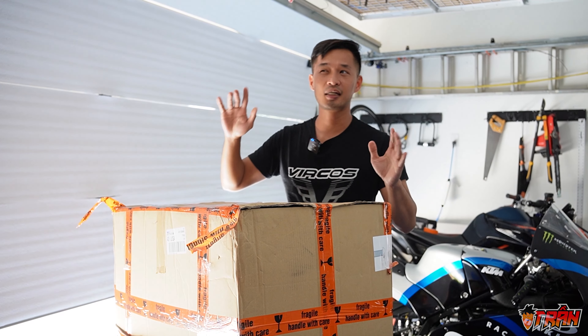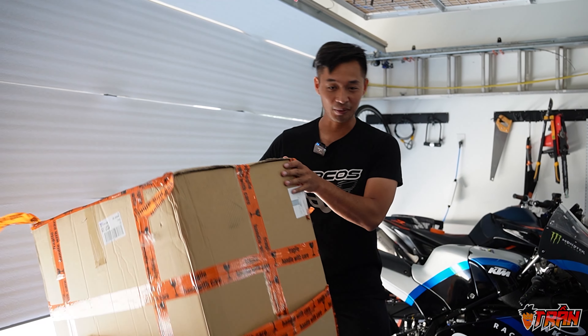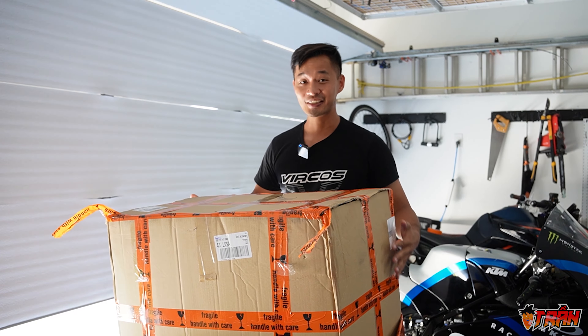We just received this box a few days ago, shipped straight from Europe. It's a big box and it's very light because it's all carbon fiber. Let's take a look inside.